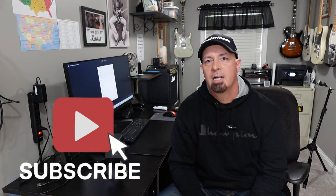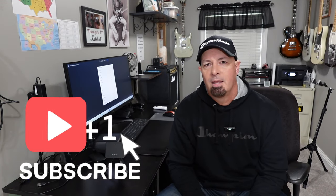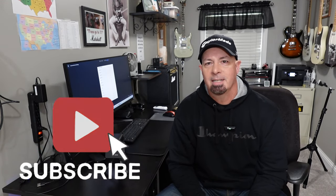Well, that's going to be about it for today's video. I certainly do appreciate you watching. If you enjoyed today's content, please hit that like button and share with any of your friends that may be interested in the Garmin R10. If you're not subscribed to the channel, please consider subscribing right now. Thanks for watching, and I'll see you next time.